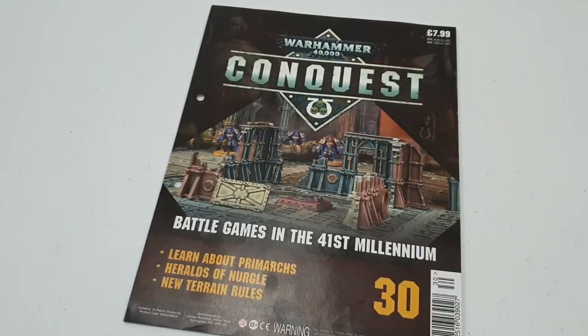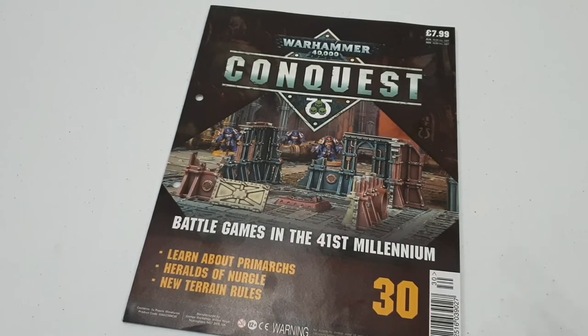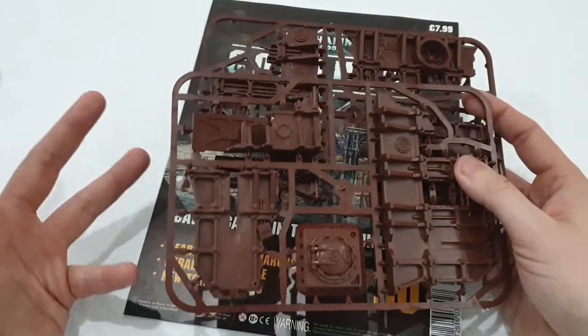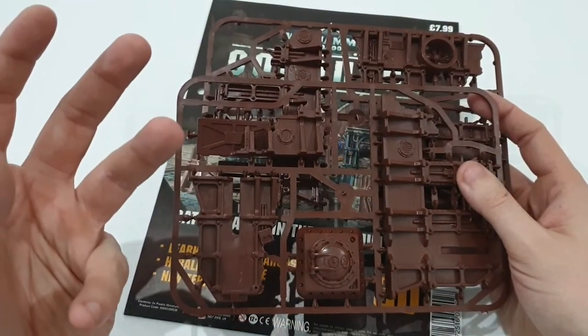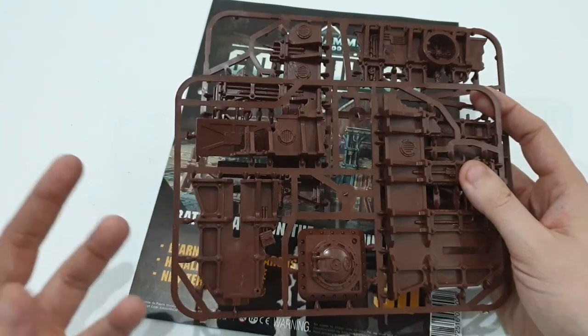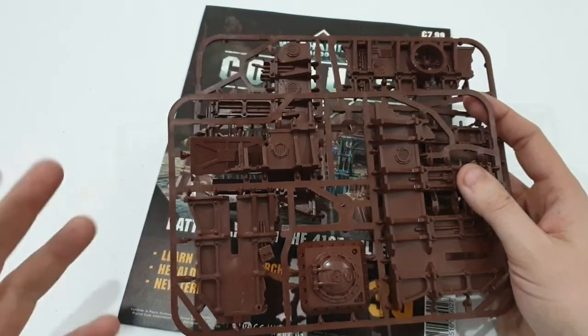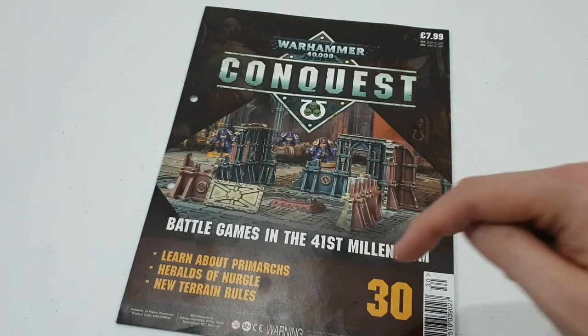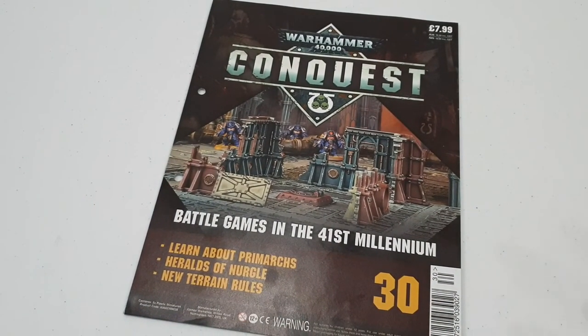Thanks for watching — bit of a short video, I know. But if you want to see my progression of these, and my progression of my Black Legion Chaos Space Marines from the Shadespire box set, come over to the Facebook group — I'll put a link up above and down below. Don't forget to like, subscribe, and leave a comment. I'll see you soon — see you later.